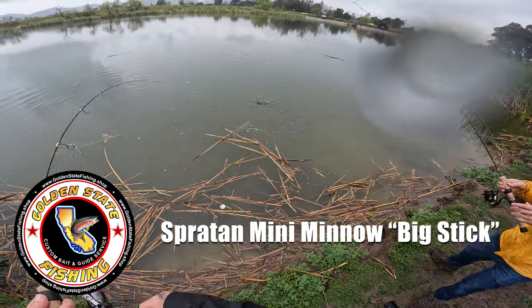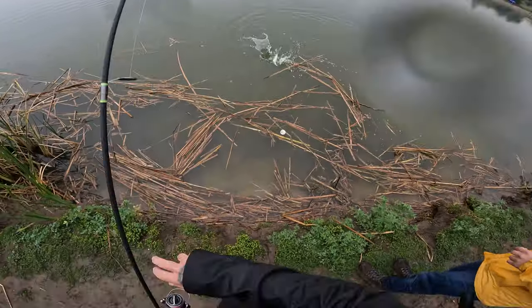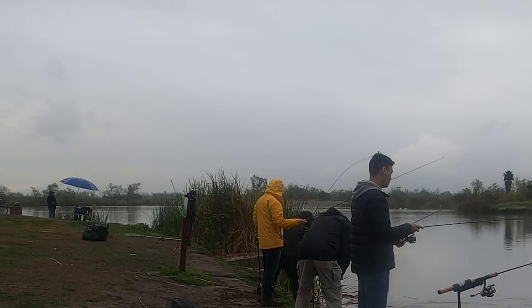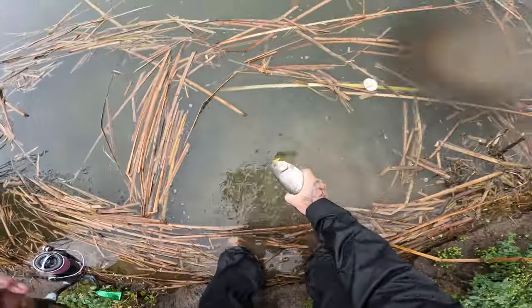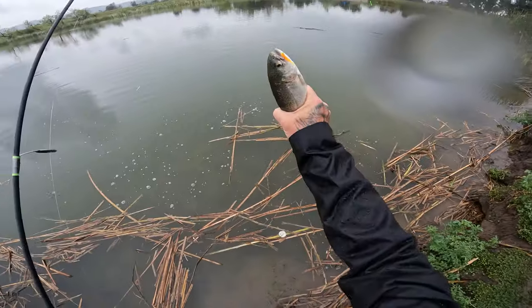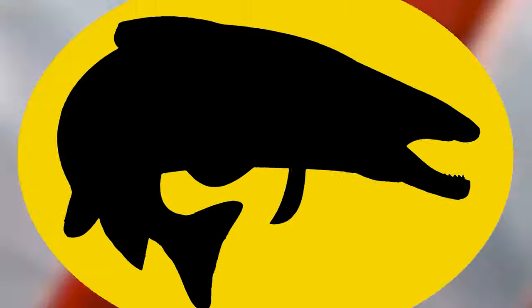That one's on the big stick. You want me to hold the rod? Oh no, I got it for you bro — it's full service. Perfect hook right in the side of the mouth there. Holy red herring. All right ladies and gents, I'm going to take a quick break from the video to show you what's going on out there and what we're using.